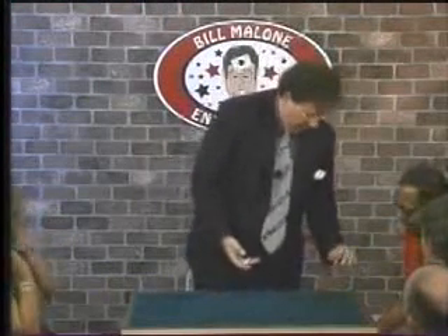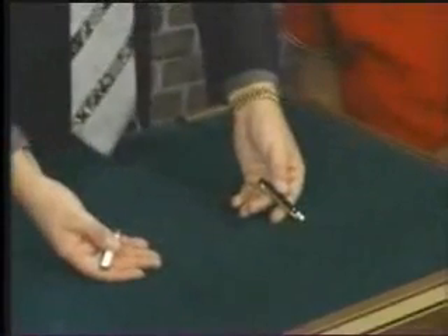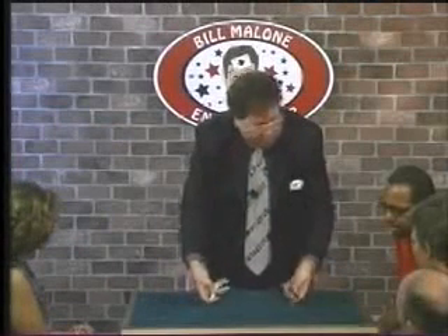This is done with two pocket knives, okay, David? We have a black one on the left and a white one on the right. Now, it's important that all of you remember that — black on the left, white on the right. Watch this. If I take the white one in this hand and give a shake, they'll change places.